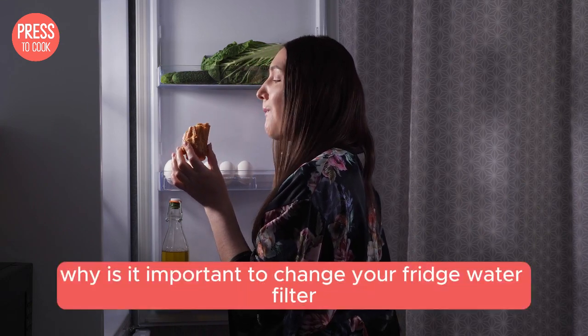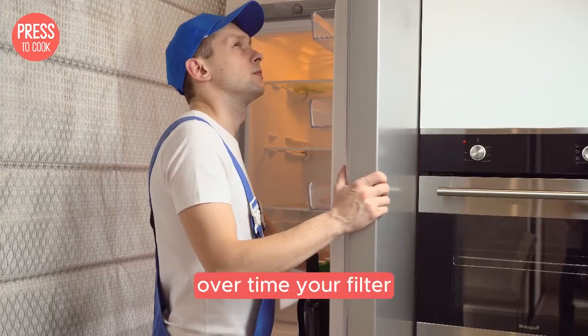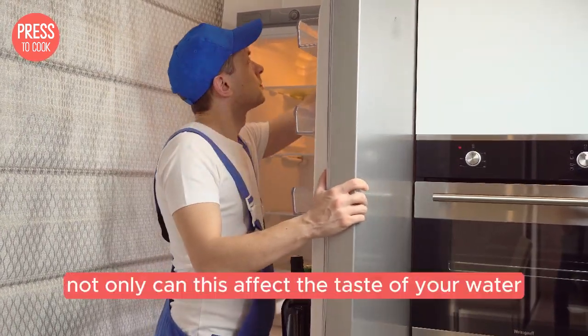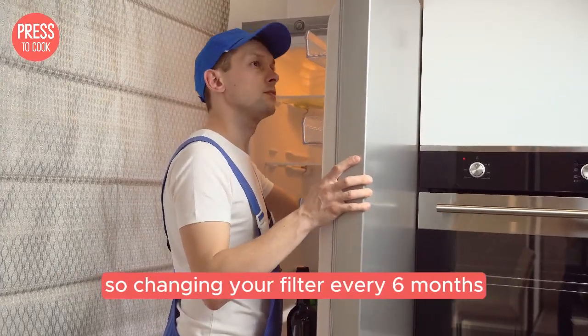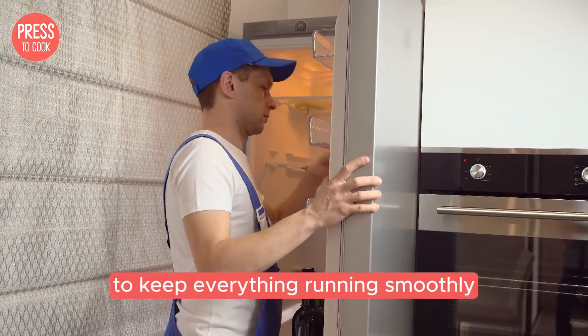First things first, why is it important to change your fridge water filter regularly? Over time your filter can get clogged with all sorts of impurities like chlorine, lead and other contaminants. Not only can this affect the taste of your water and ice but it can also be harmful to your health. So changing your filter every six months is a great rule of thumb to keep everything running smoothly.